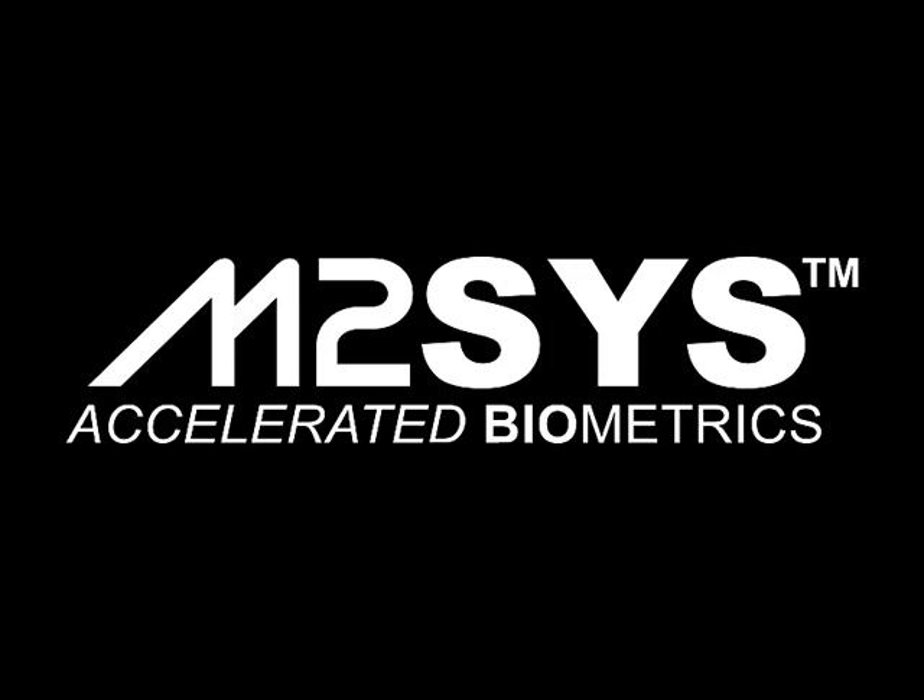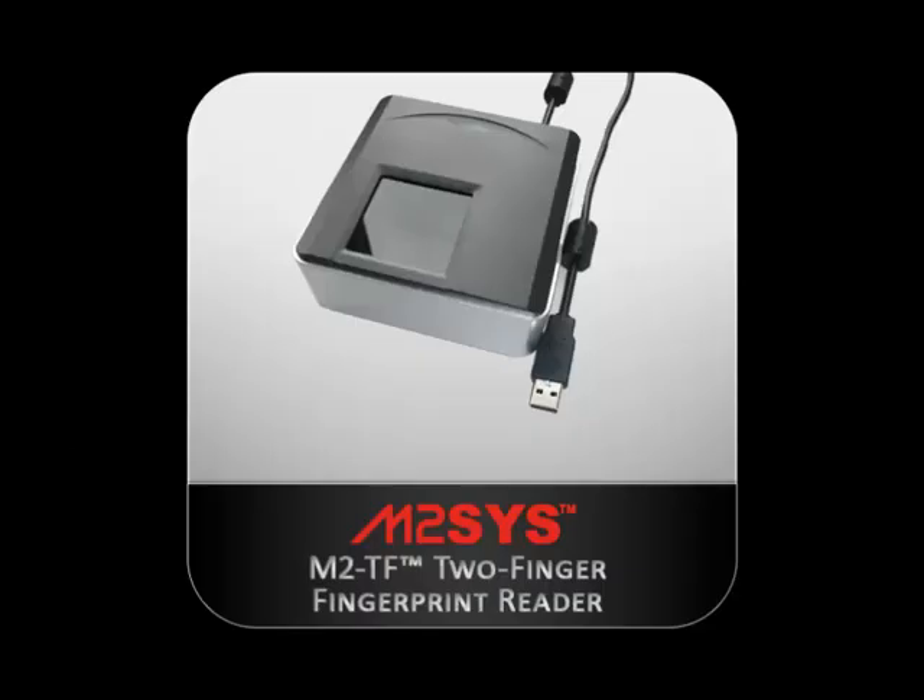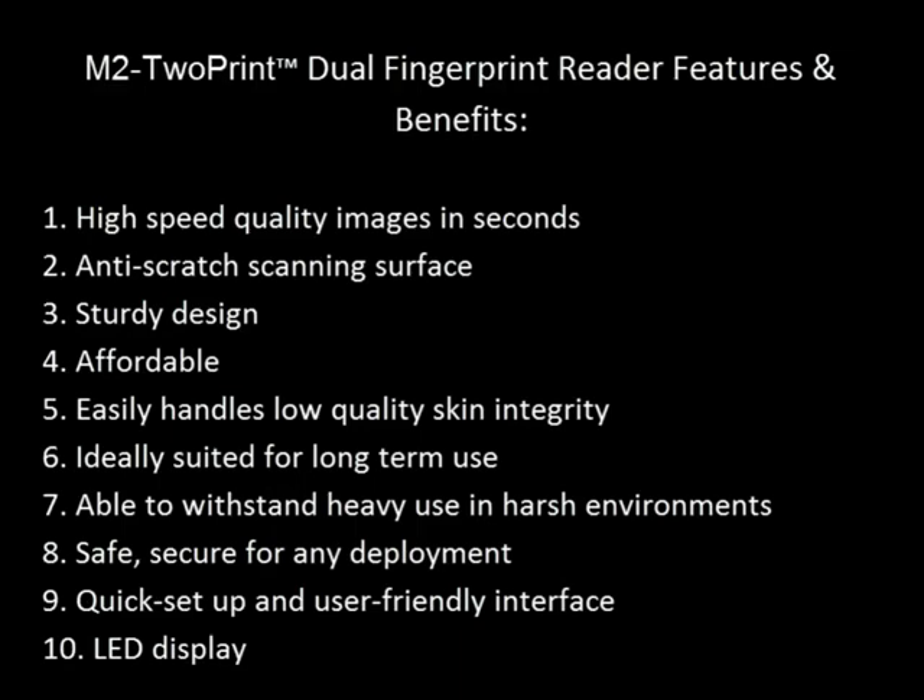The following training video was produced to help illustrate the features and benefits of the M2 2Print Dual Fingerprint Reader and demonstrate proper and improper scanning techniques. This affordable, durable, sturdy scanner is built with a large scanning area specifically designed to quickly capture high quality images in seconds. It has the ability to easily handle low skin integrity and features an anti-scratch scanning surface, a sturdy design well suited for high throughput environments, and is safe and secure for any deployment.